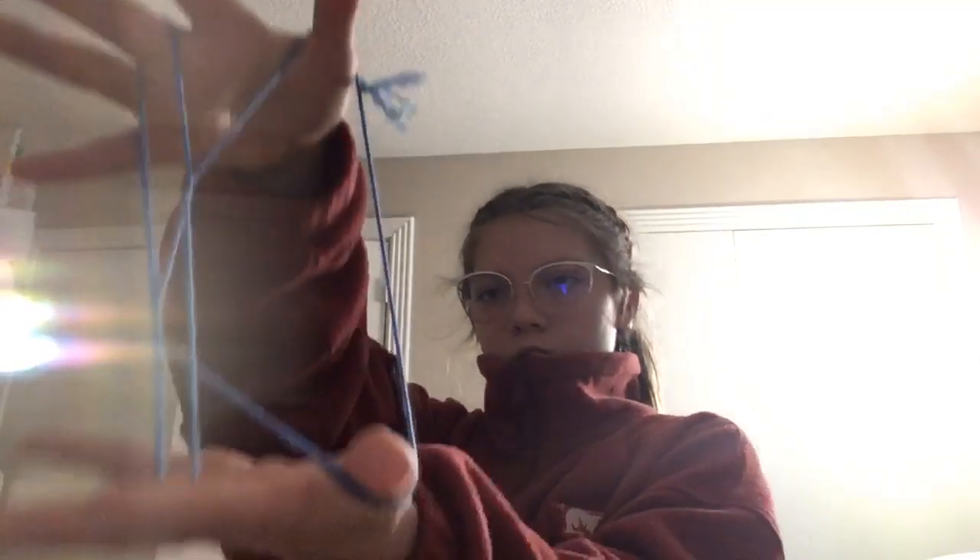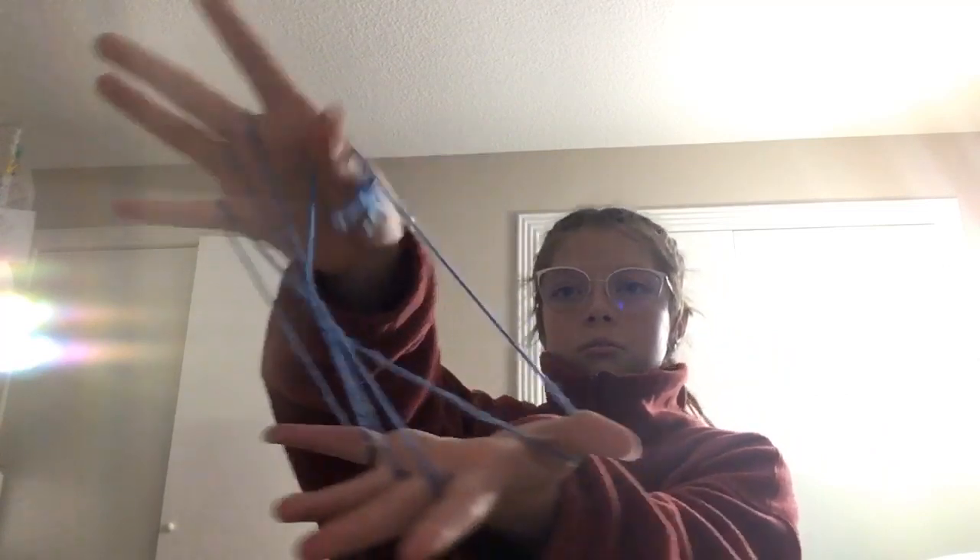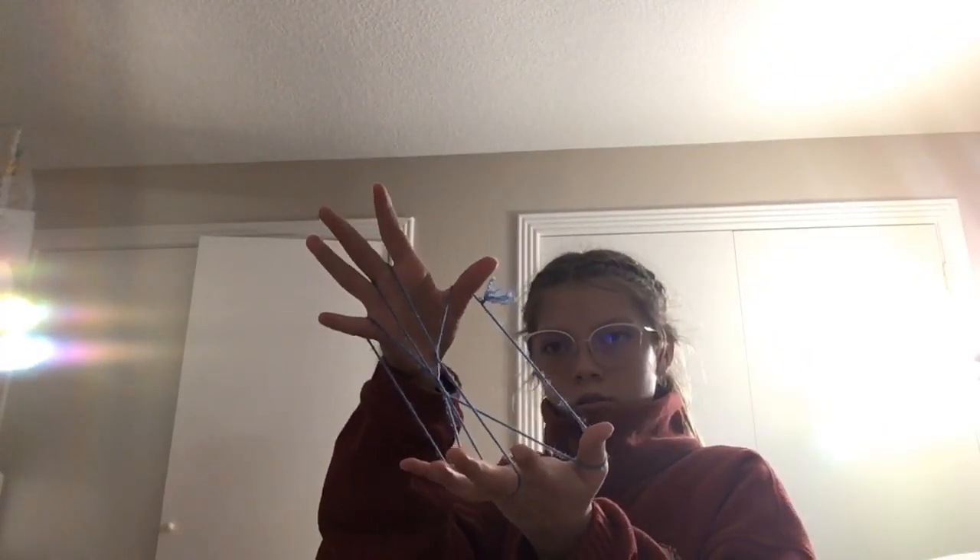Okay, so once you get to here you're just going to let go of your top pinky and thumb. And that's the broomstick.